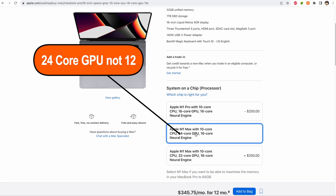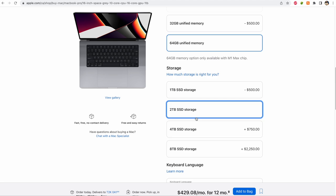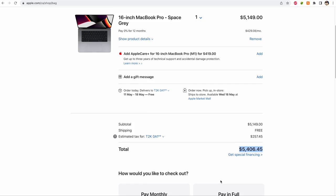The specs: it's the M1 Max with a 10-core CPU and 12-core GPU, 64 gigs of RAM, and 2TB SSD — the full max configuration you can get for the M1 Max. I decided to go all the way in. Right now in the Apple Store this configuration will cost you a little over $5,400.